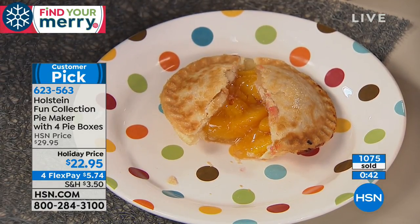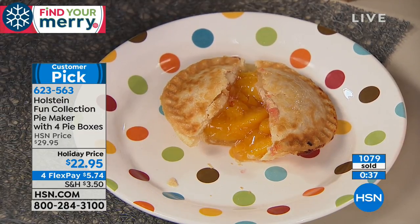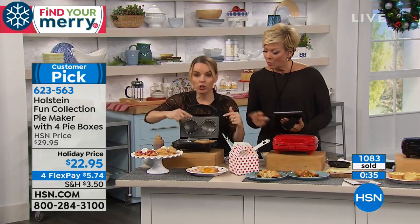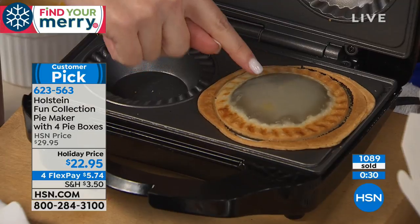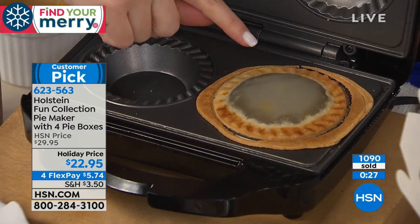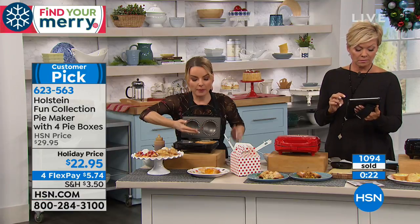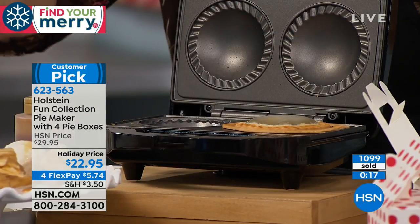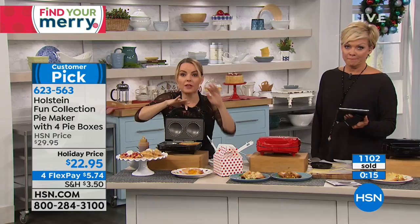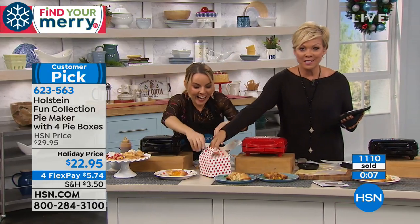I want to show you something — this one I didn't fill enough. See how it's a little dome up here? It has to hit up on the top. If this happens to you at home, it just means you need to fill your pies a little higher so the filling hits the top of the dome. I move fast and sometimes this happens to me, but now you know exactly what to do to fix it.